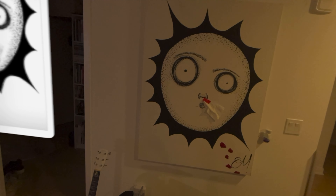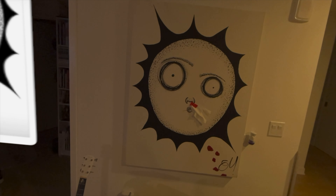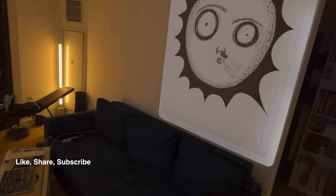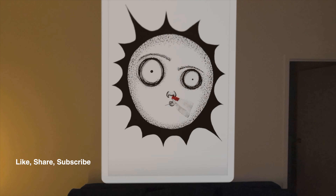If you're an artist that sells digital prints, this would be a great opportunity to showcase what a larger format print would look like on the wall. What do you think? Like, share, subscribe, and stay tuned for the next video.